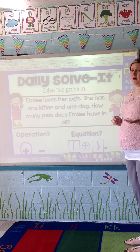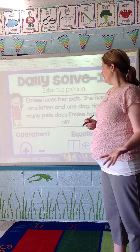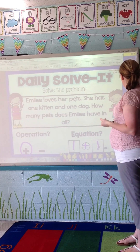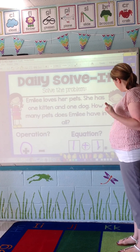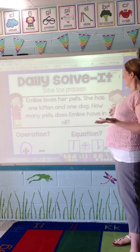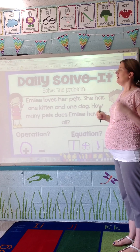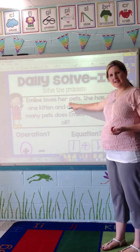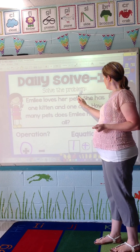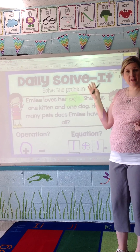Before you send them off independently, you need to determine the solution word. I expect my kids to include that word in their solution. This may be a step you want to skip, but I really like it — it gives them vocabulary practice and helps the whole routine. 'Boys and girls, what word is going to be in our answer today?' Someone might say 'kittens,' but they'll realize we're talking about all of Emily's pets, so the solution word is 'pets.' I highlight it so students can refer back to it when they're finished.